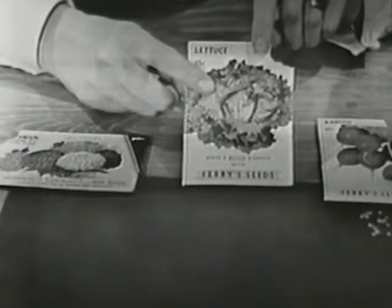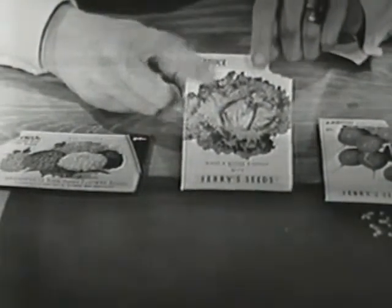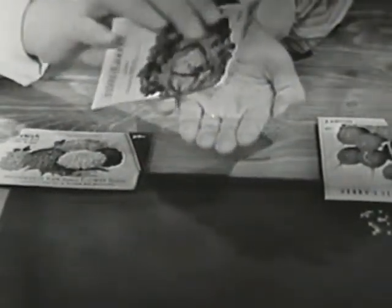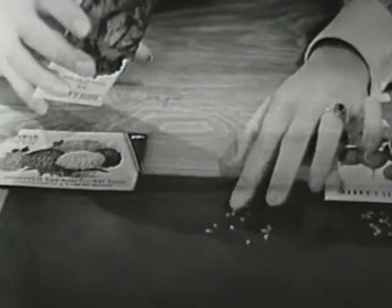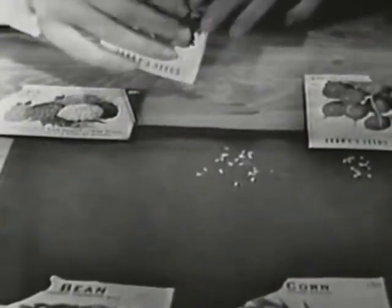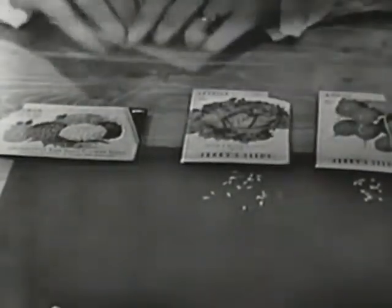And then I have another package of seeds right here. Do you know what this is? This is something that we eat too. We eat it in salads, and it's green — it's lettuce. Let's dump out some of the lettuce seeds and see what they look like. Oh, look how tiny they are! When we put them all together we can see them very well, but if they're apart they're very tiny. I'm going to lay the package down right here so that I know that these are the lettuce seeds.